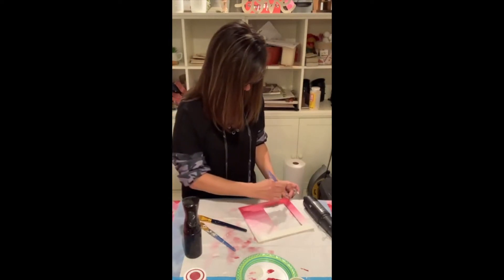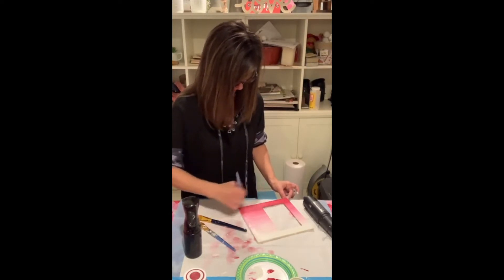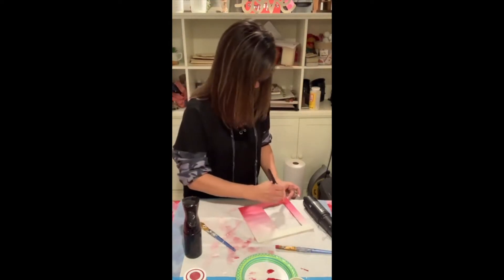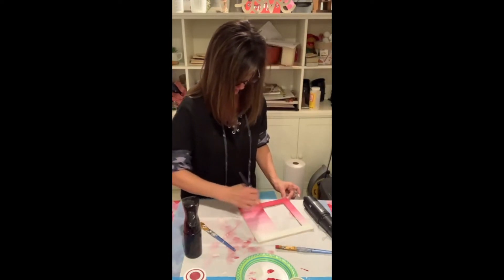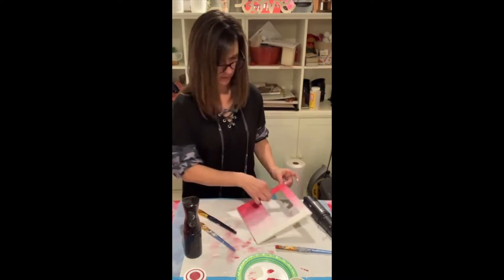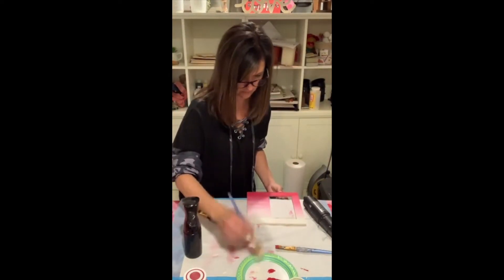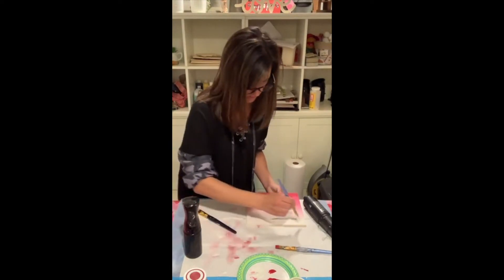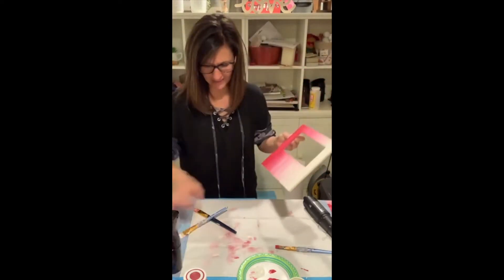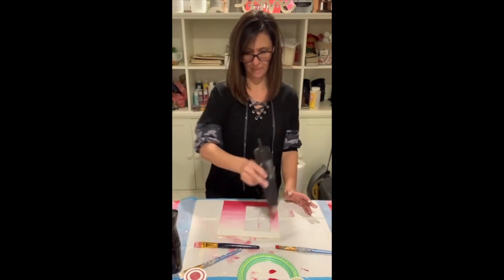I need a little bit more white up here. Keep spraying it a little — you've got to keep it wet, that's the whole thing with this technique. You can buy these misters on Amazon for about four or five dollars. I used the wrong paintbrush — but that's okay, we'll fix it and just paint right over it. That's what I get for trying to talk and craft at the same time!